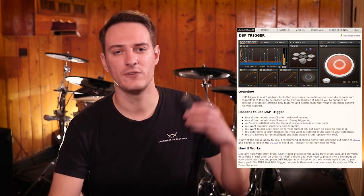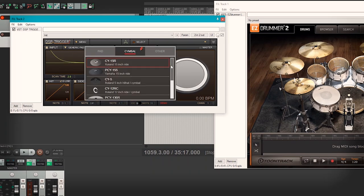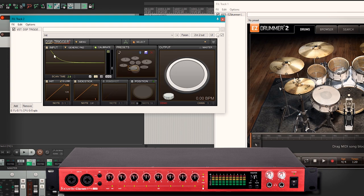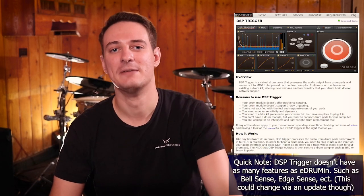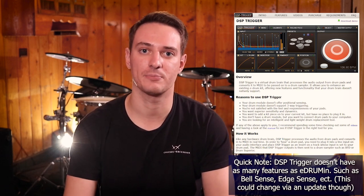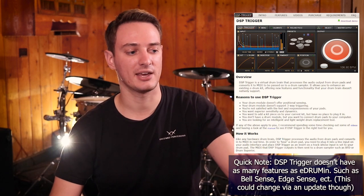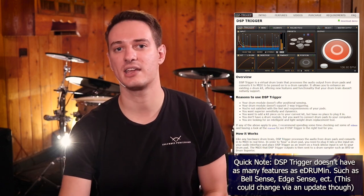Finally, the last thing I forgot to mention: if you want more inputs than this device offers but still want the same kind of software functionality, they actually sell separate software that will turn an audio interface into a trigger interface. So if you have a large audio interface with like 12 inputs, you could essentially replace a drum module by buying their $40 piece of software, which lets you plug all your drum pads directly into the mic or line inputs of that audio interface. This is still a cool device because of how compact it is, but if you want something larger and don't need internal sounds, that software route is a cheaper option if you already have the hardware.